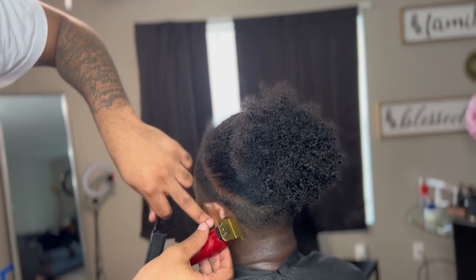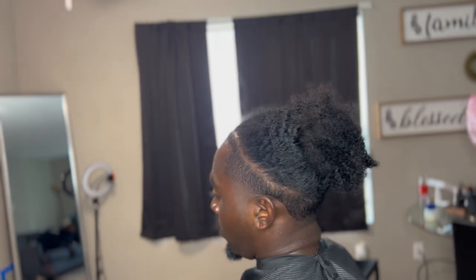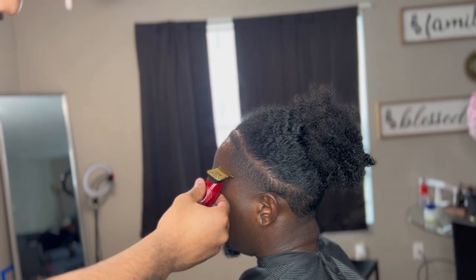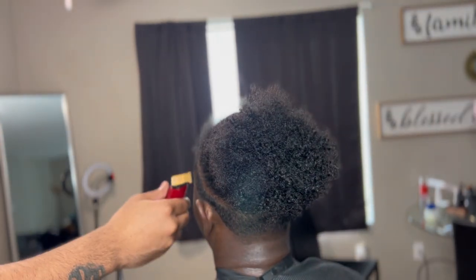Right now y'all can see I went in and did my hairline prep work with my holding spray, spraying on the hairline on the front and on the back lines. People really don't be spraying on the back lines, but you want the back to be as crispy as the front part is, so that's why we spray those back lines in too.